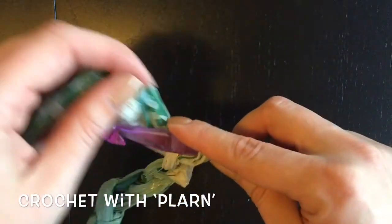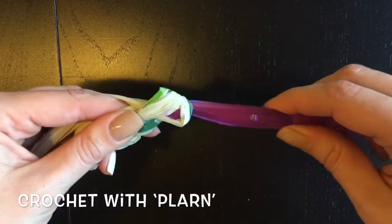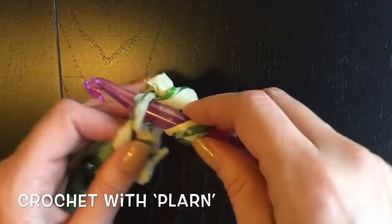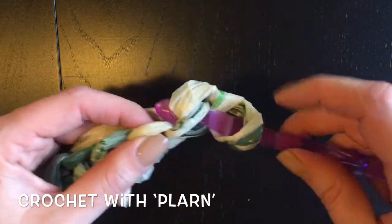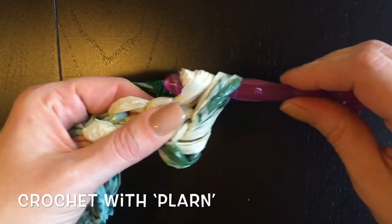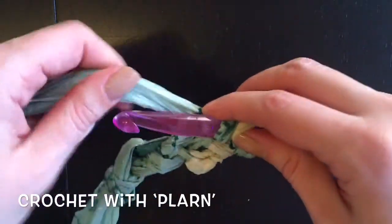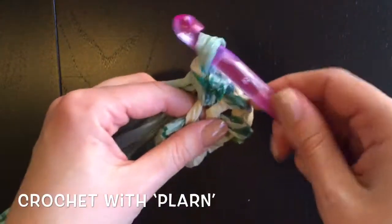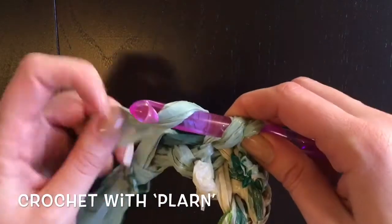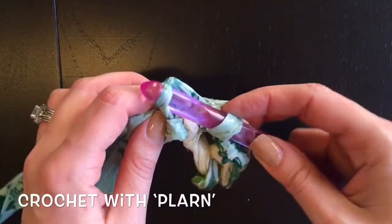I'm going to do a chain of five plus one — I want five single crochets. Skip the first chain and go into the second one to start your single crochet. Yarn over and pull through, now you have two loops on your hook, yarn over and pull through both. I'm just wiggling the hook a little bit to keep the plurn nice and loose. If it gets too tight it's going to be really hard to work with. Go back in through each of the chains — yarn over, pull through, yarn over, pull through two.